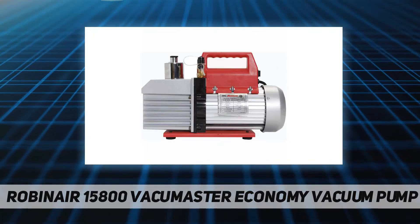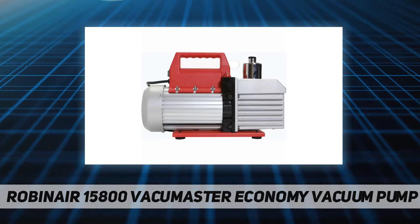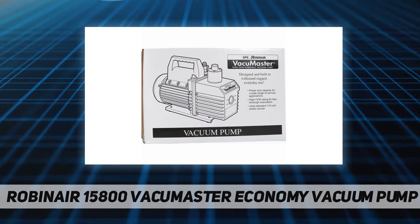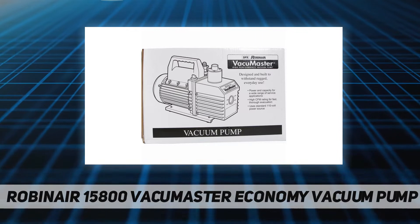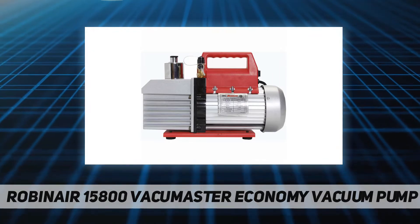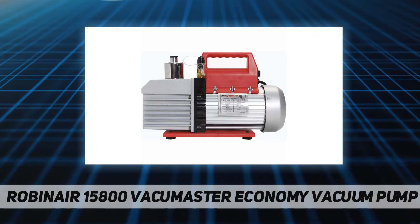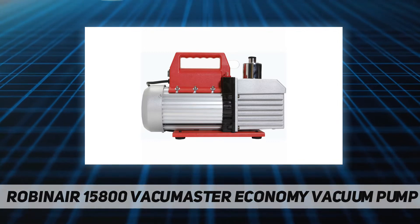This unit has the capacity you need to get the job done. This robust unit features a 1 HP, 115V, 60 Hz thermally protected motor and inlet fitting engineered for maximum airflow while preventing oil backflow, finned aluminum surfaces that dissipate heat faster, 1/4-inch and 3/8 MFL inlet fittings, easy-to-read sight glass, easy access oil fill port, and an oil drain valve positioned at the bottom of the oil reservoir and angled for faster, more complete draining.